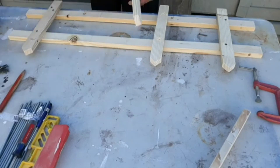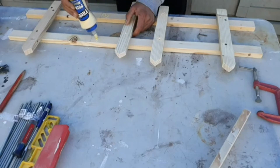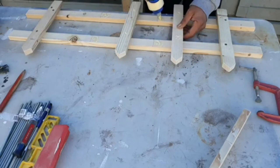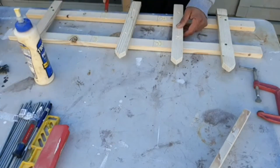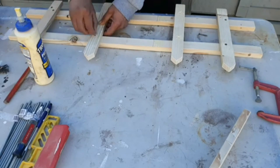Once you're done with the first fence, let the glue dry and meanwhile work on the other pieces. Depending on how many pieces you're building — in my case I will be making 6 fence pieces. If you're planning on staining it, clean the extra glue with a wet cloth; if you don't, you will see the glue through the stain.